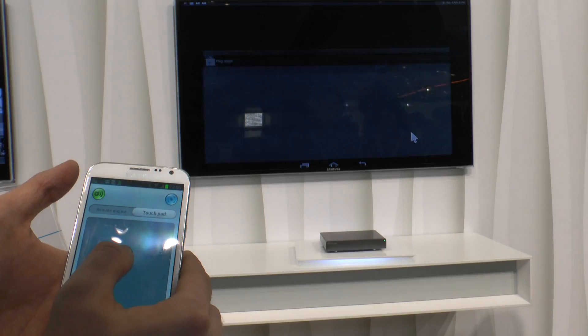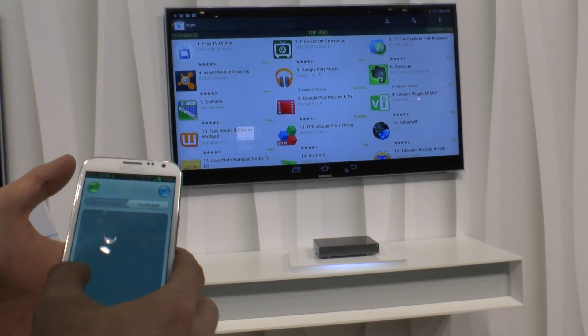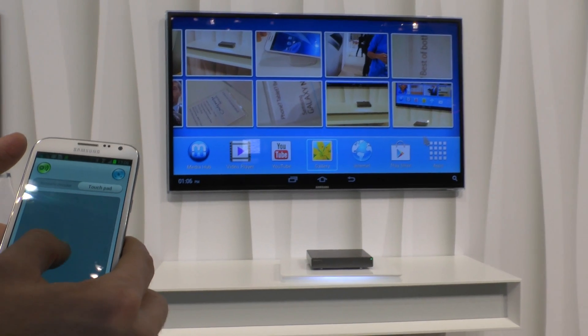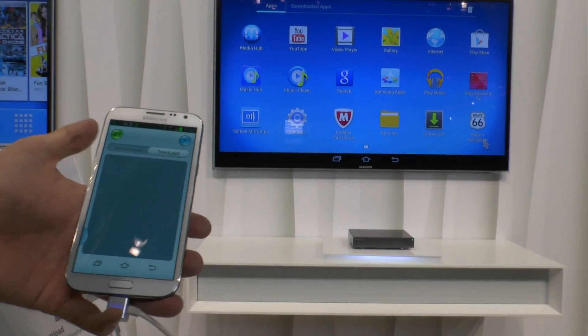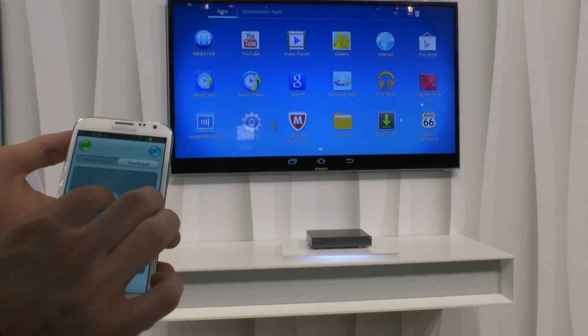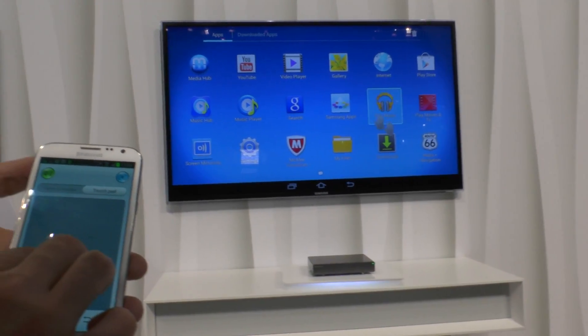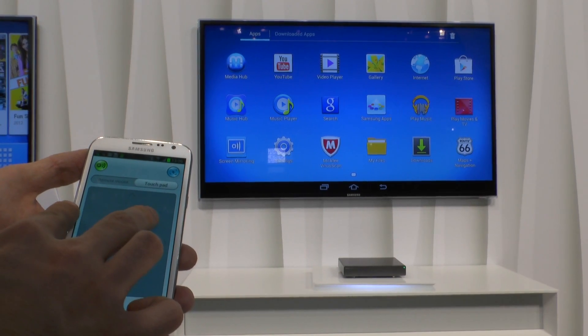I could go to the Play Store, go into the internet and really check everything out on the device. The remote is actually connected via Bluetooth, and you can see we have everything we want. Scrolling through the apps or even using two fingers is possible here.